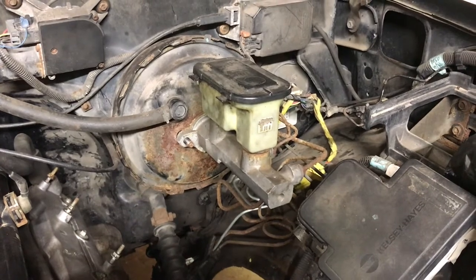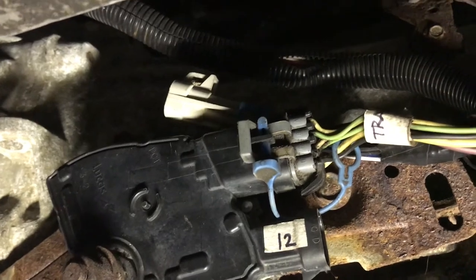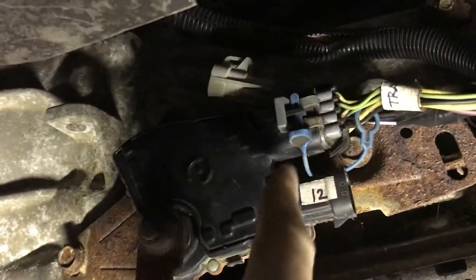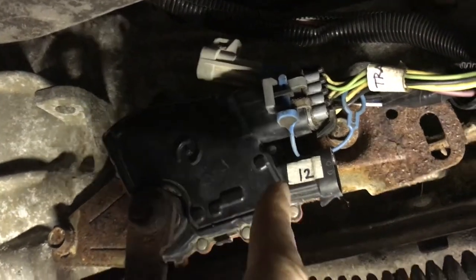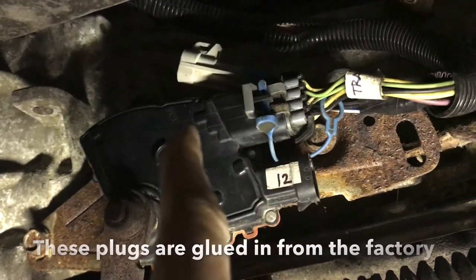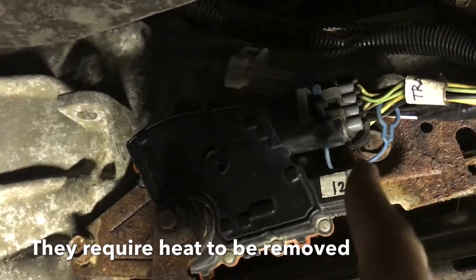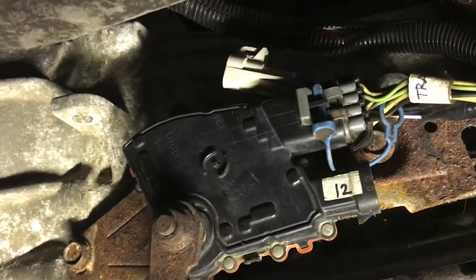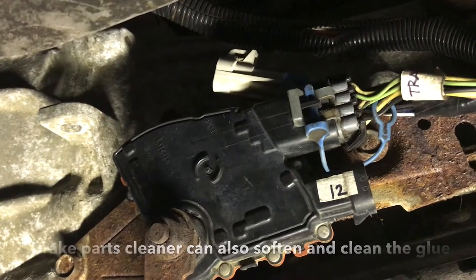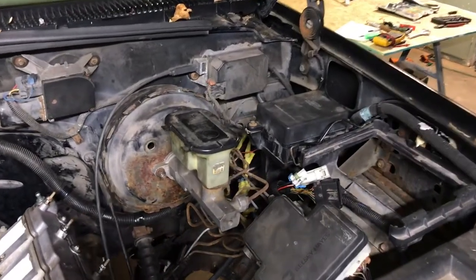Underneath the truck I'm plugging in the park neutral safety switch. To get this connector in — and probably the next one too — I had to bust out the hairdryer and heat it up, because some residual glue left inside the plug made it difficult to seat. After heating it with the hair dryer for about two minutes, I was able to plug it right in, so I just wanted to point that out.